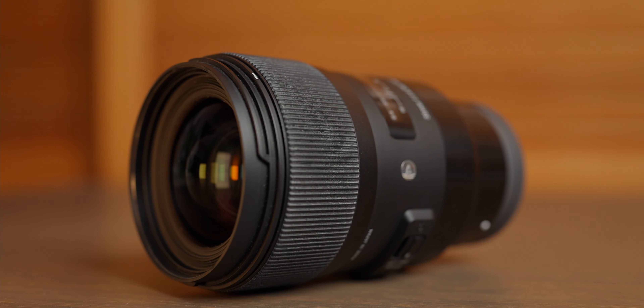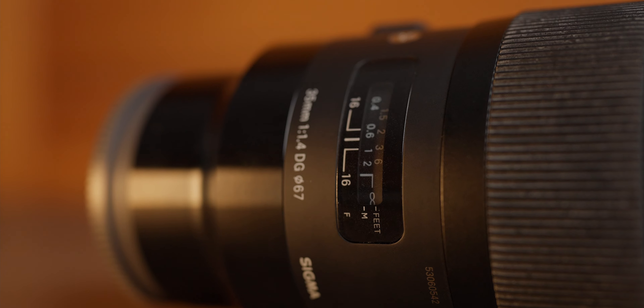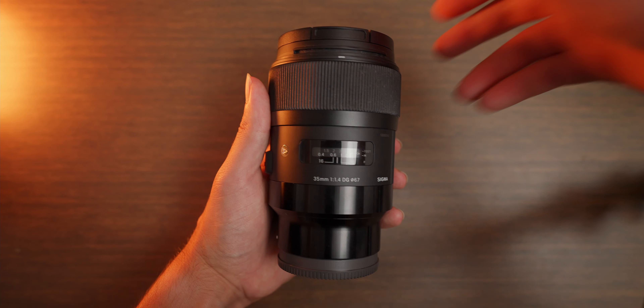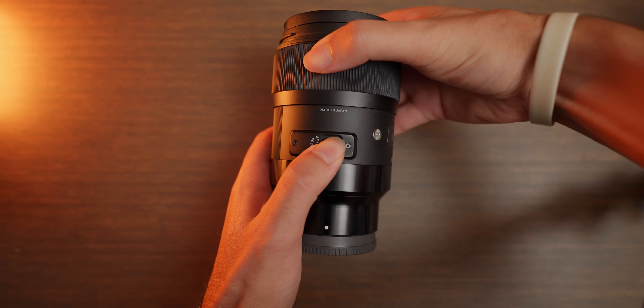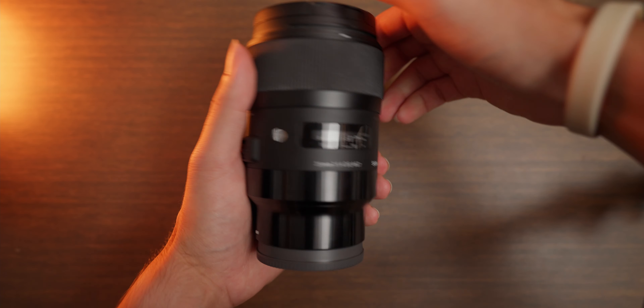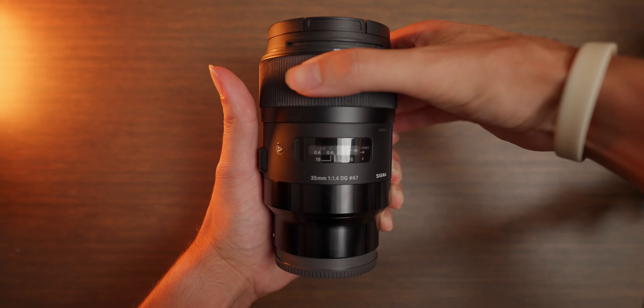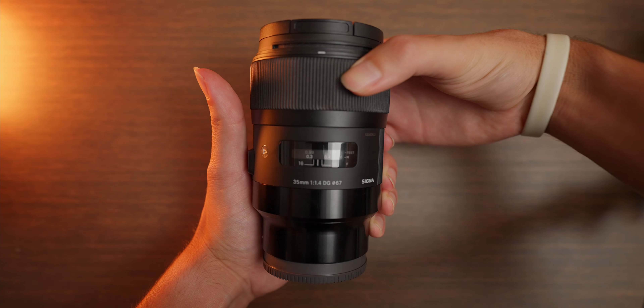Let's start with the physical traits of these lenses. The Sigma has great build quality with a nice big rubber focus ring, a focus window, and an AF-MF switch on the side. Since the lens is an adapted DSLR lens it uses a mechanical focusing system which is more accurate when manual focusing. The lens is definitely not the lightest, coming in at 755 grams.